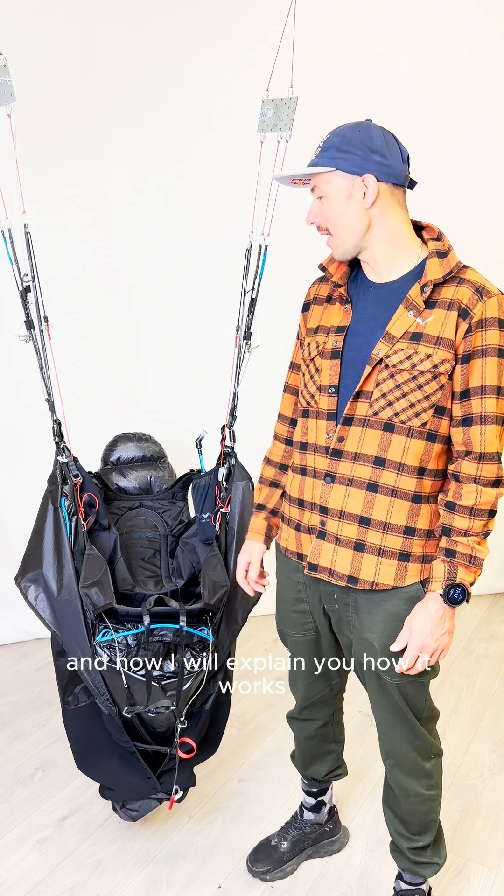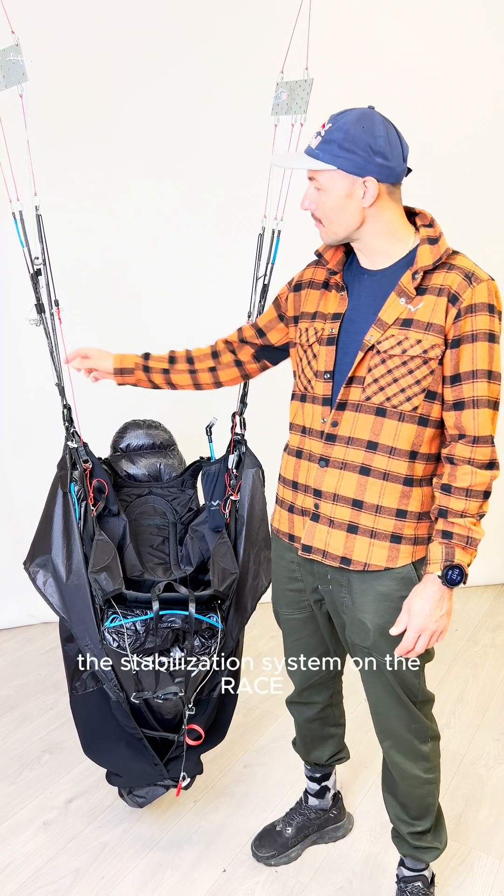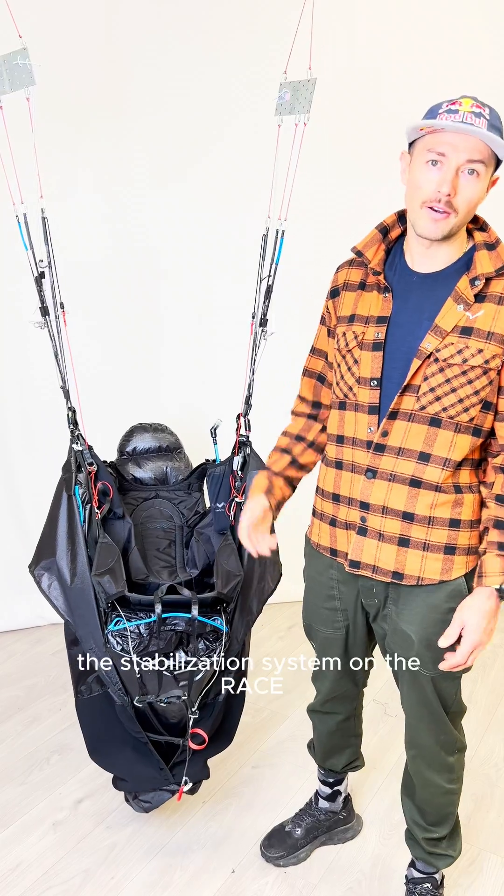Hello, I'm Aaron Drogati, and now I will explain how the stabilization system on the Race works.